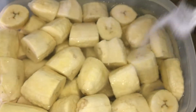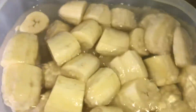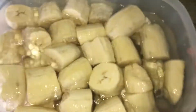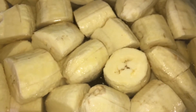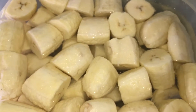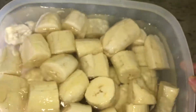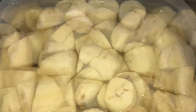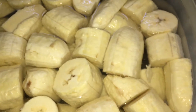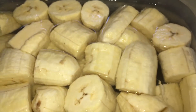It may seem like a lot of salt but you won't really taste it on the bananas once they've been fried, so don't be alarmed by the amount of salt I used. Once you've added the salt, you allow the bananas to sit in the water and salt for about 15 minutes, just to soak up a bit of the saltiness.